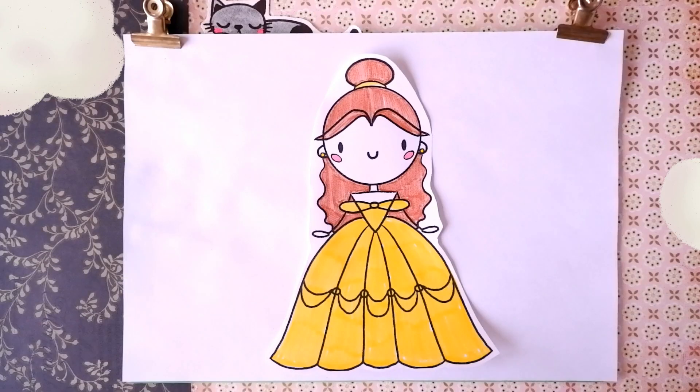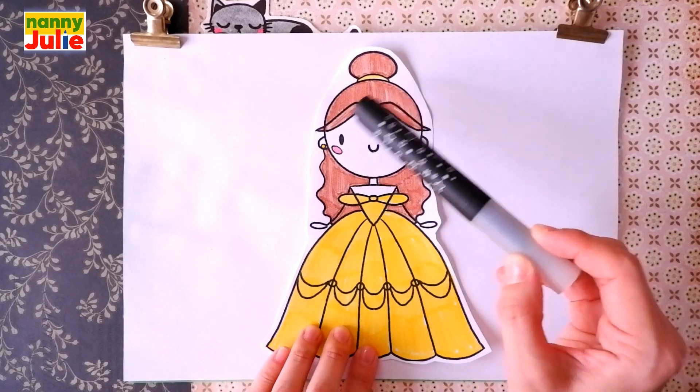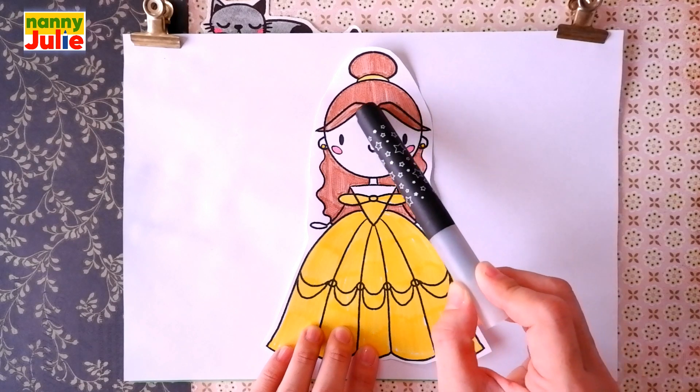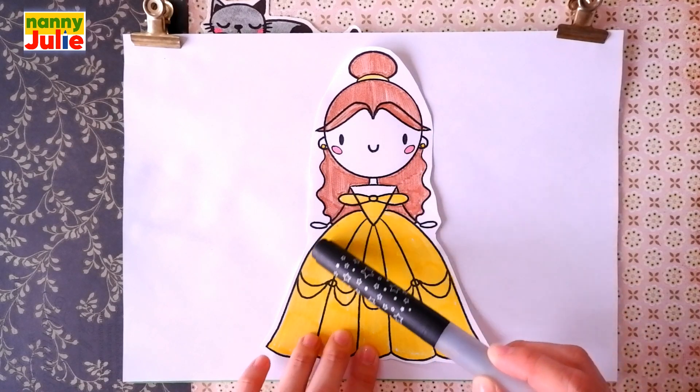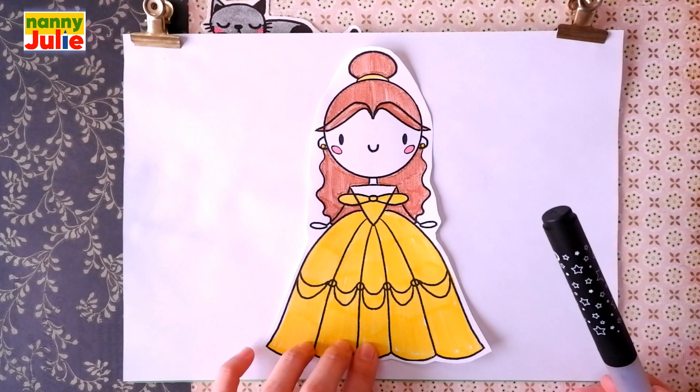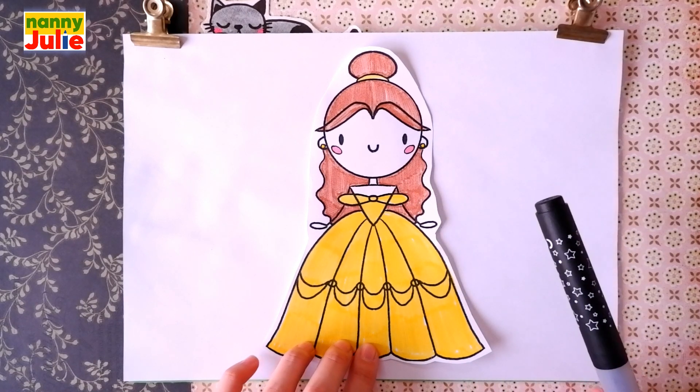Our girl has a head, hair, ears, cute face, dress, and arms. Let's look at the picture one more time.